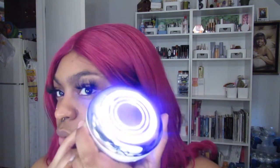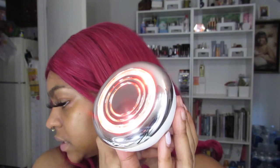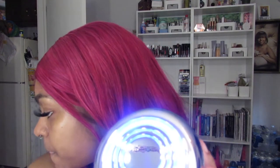So it looks blue on camera but it's actually purple. This is red — the RF and EMS mode. This is purple, which is both combined. And then this is blue, which is the ultrasonic mode. Like I said, I'm going to use the purple.